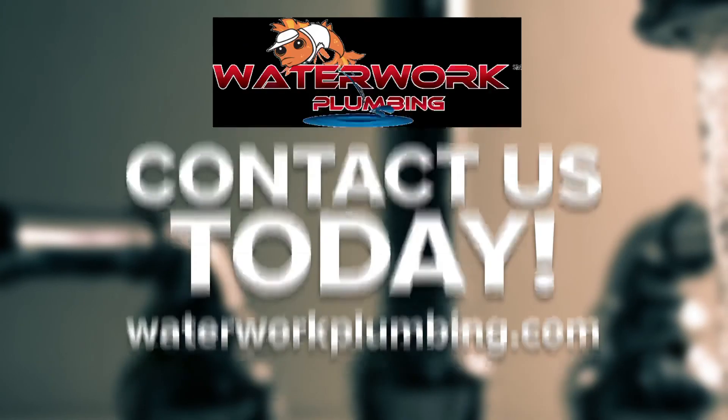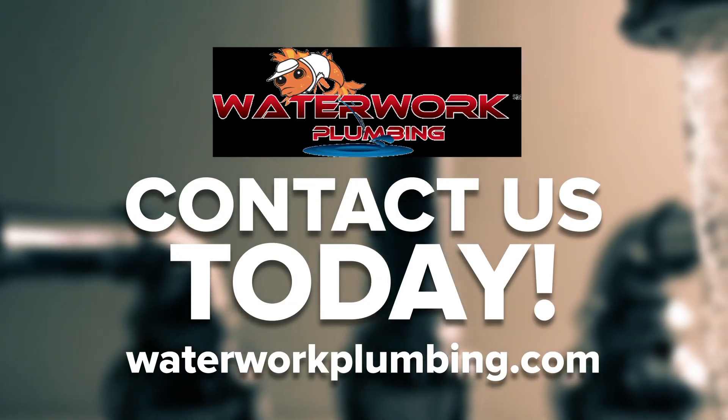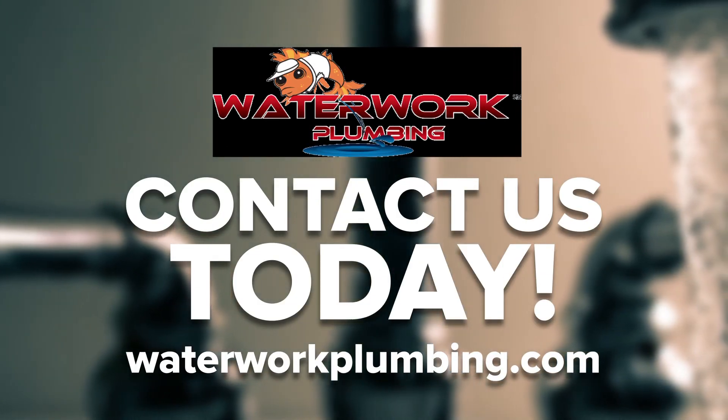Waterworks professional plumbers are ready to handle any issue you throw their way. We also know that it's critical to respond immediately to emergencies. That's why we're on call 24/7 to address repairs, as well as to handle speedy replacements and installations. Tell us about your plumbing needs directly by calling 248-918-2149.